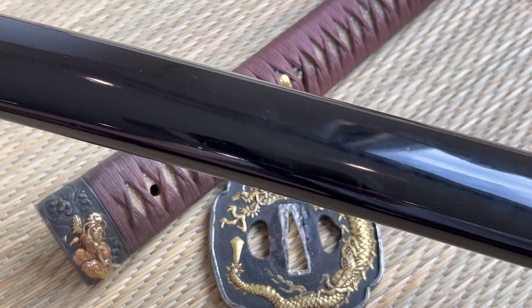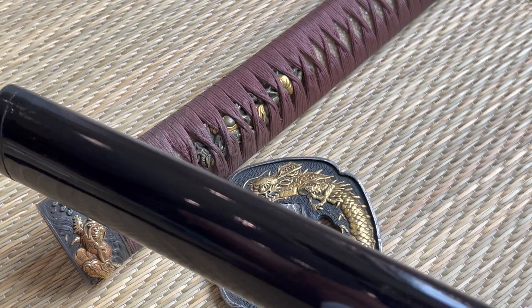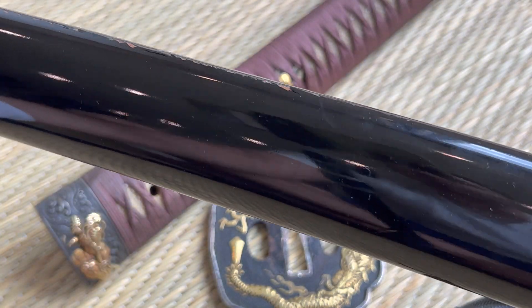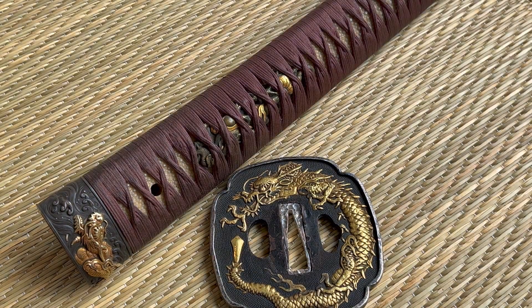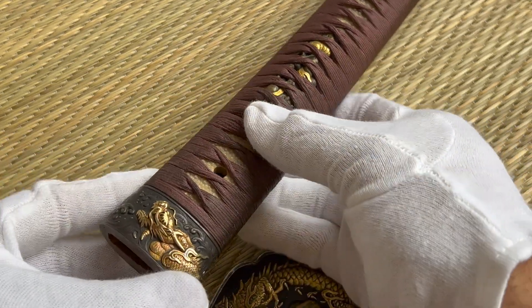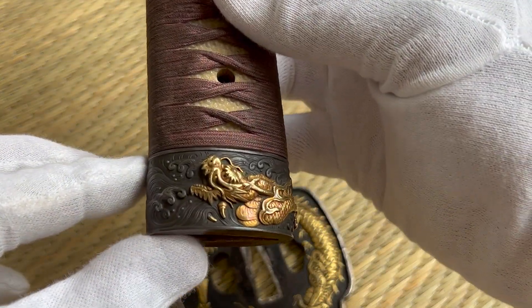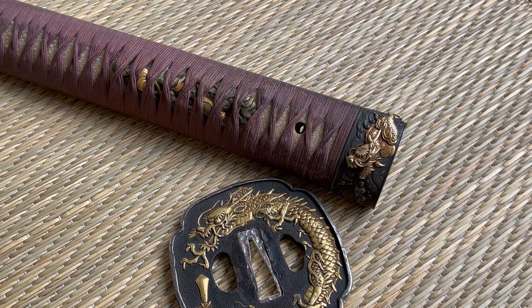And here is the Saya. There's a little bit of damage there, but overall really good condition — it's still very sturdy. But it comes in a Shirasaya, so you don't have to worry about the blade being housed or stored in that. It's stored inside the Shirasaya. Thanks guys, we'll see you next time.